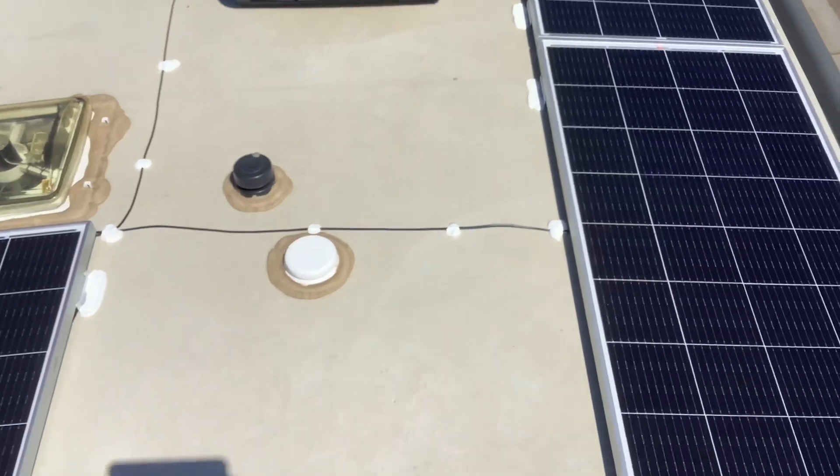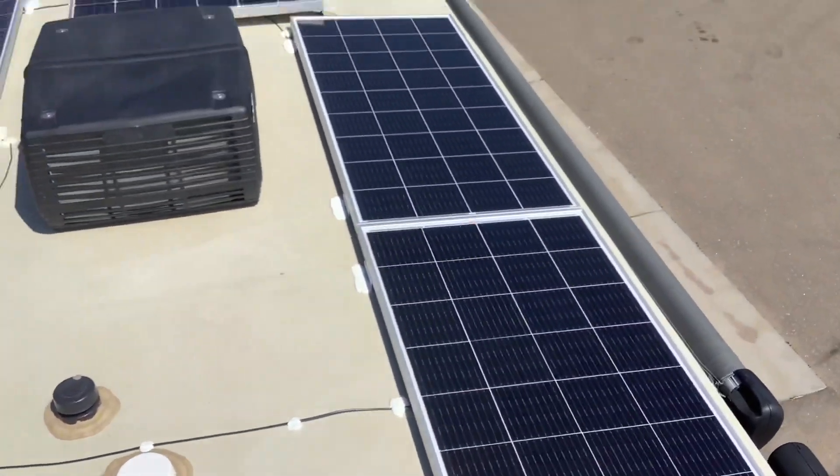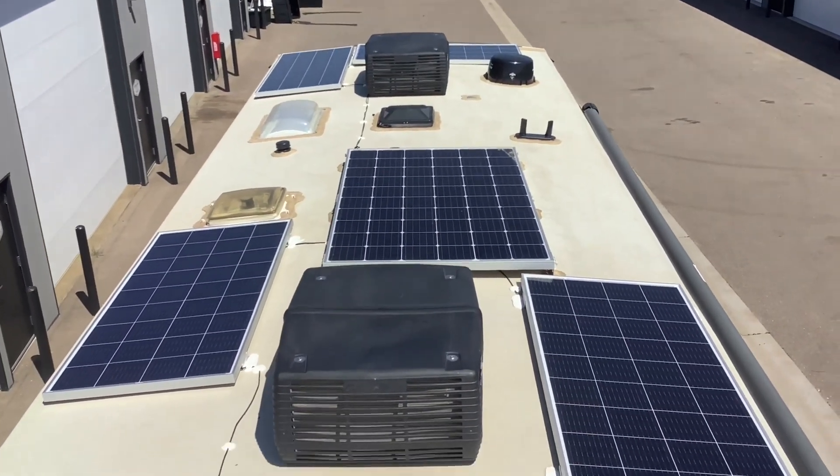On the roof of this RV we installed a total of 1500 watts of solar. It came with 300 watts already from the factory — this big panel in the middle — so we added six more 200-watt panels.